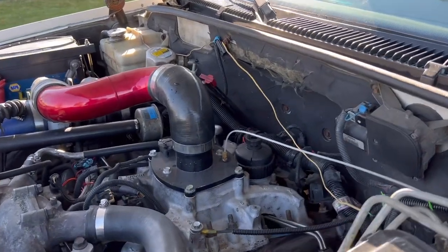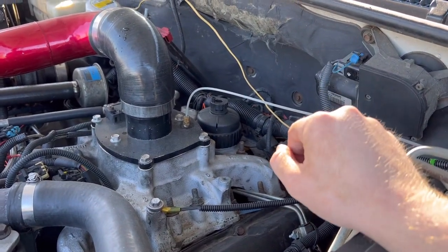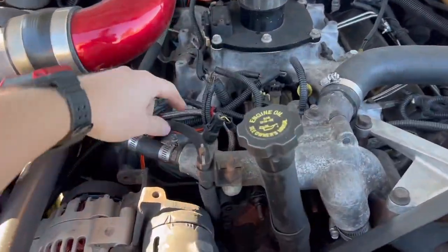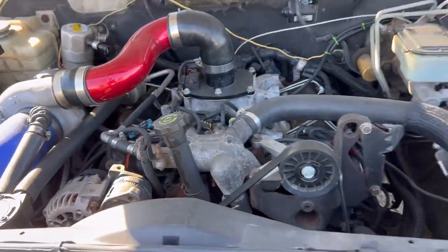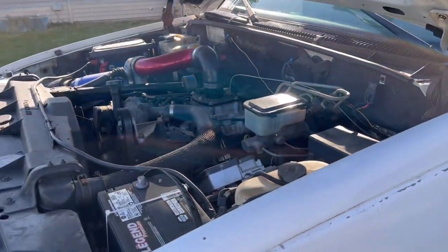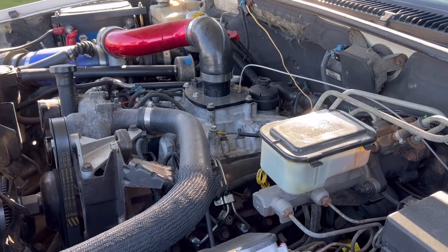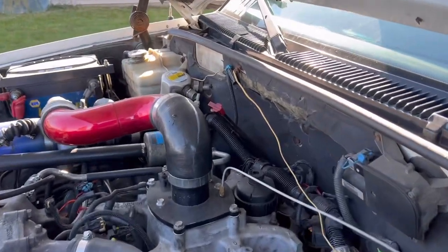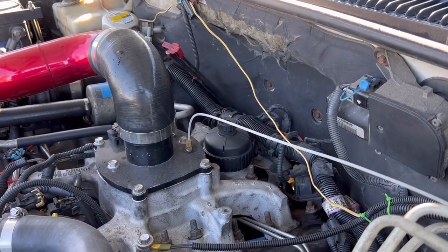To test for this, use your stock filter head and throw a gauge in the top, or use your T-drain valve and put a gauge on the end of it and watch your fuel pressure. Start the truck, let it idle, and when it dies, record the number you see. If that fuel pressure sucks down to zero nearly instantly, you automatically have a problem with A, the oil pressure switch, B, the lift pump, or C, possibly a tank sock that's clogged.